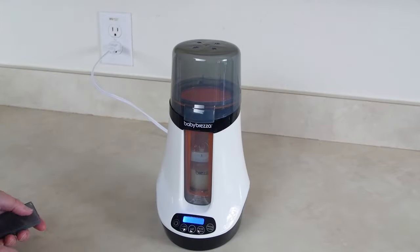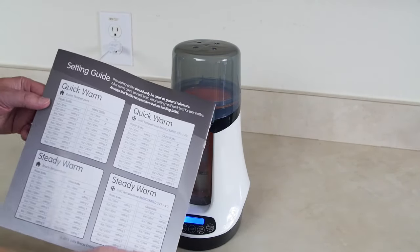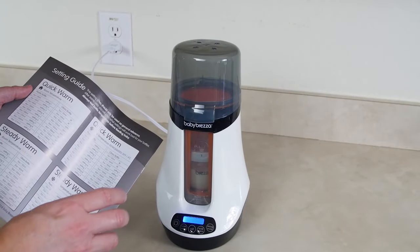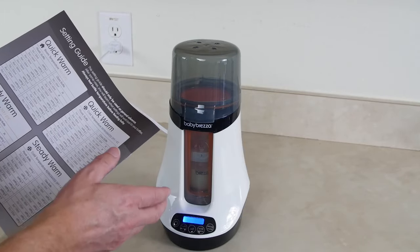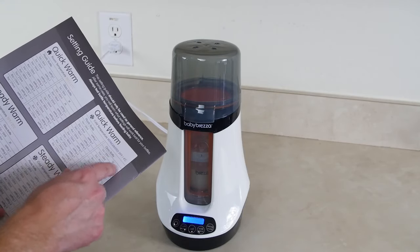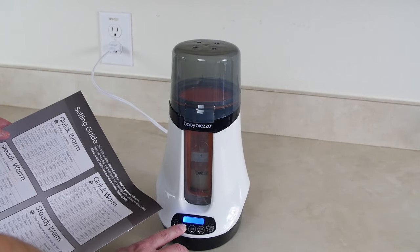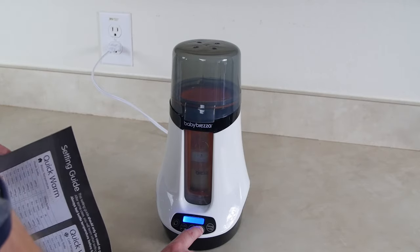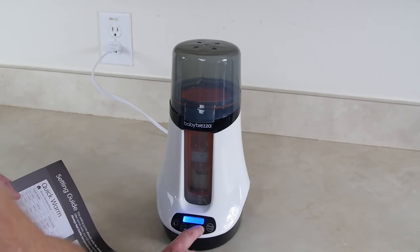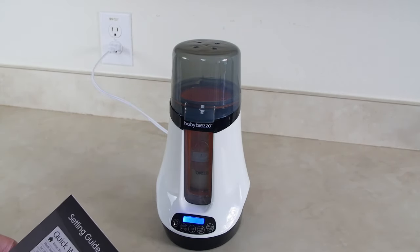We're gonna close this, turn the power on, and it gives us a one. Now we need to think about what bottle we're using, how many ounces, and how hot we want it to get. This little chart tells you what setting to put it on. We're using a room temperature bottle so we look at quick warm room temperature. We have four ounces so we go to setting four. I push the quick warm button and select room temperature — which shows as a little house icon — on setting four. It says 2 minutes 35 seconds and it's counting down.